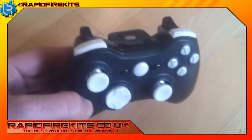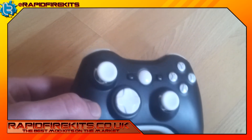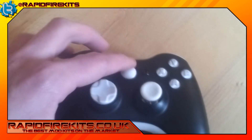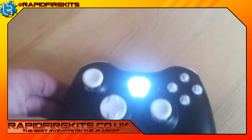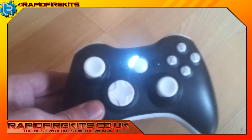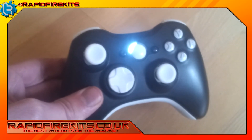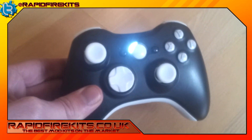This is actually our personal controller — the one that we decided to go for ourselves. It has got full white LEDs with a white LED kit. As you can tell, these are very bright, but this is the controller we use. It's also got a little party trick, so I'm going to go ahead and turn down the lights and come back to show you what this controller can do.